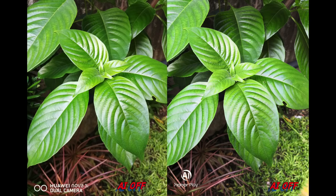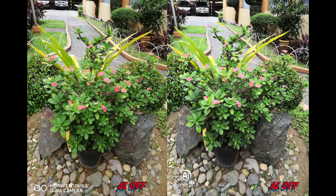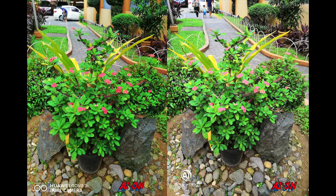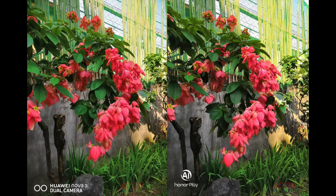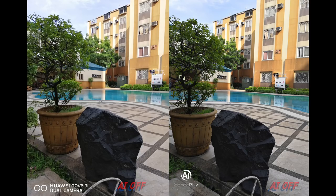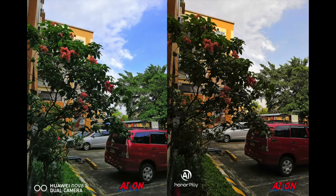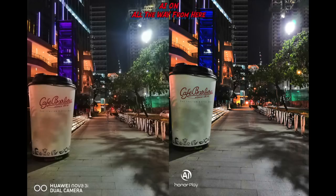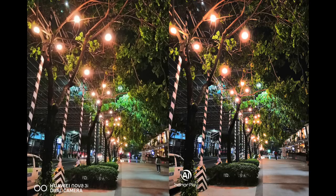Now for the camera comparison between the Nova 3i and the Honor Play. At first glance the Nova 3i looks better — the Honor Play is kind of overexposed — but in terms of sharpness both look equally sharp. The level of saturation in AI mode is also equal. It also has better HDR. Coming into low light, I was surprised that the Honor Play was actually much better — it doesn't look as soft as the Nova 3i, and the lights don't look blown out.